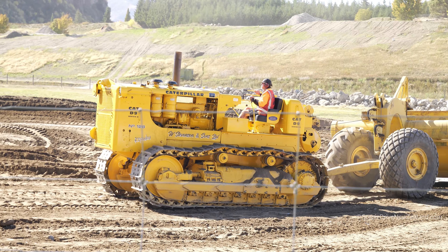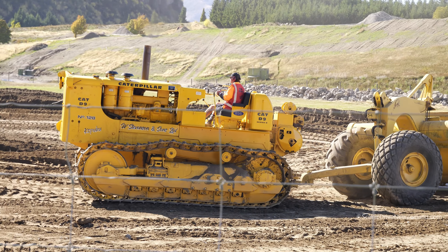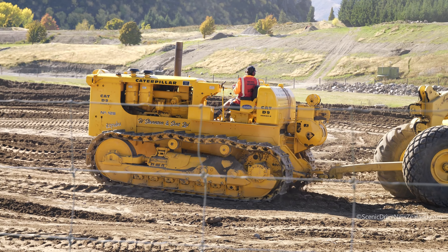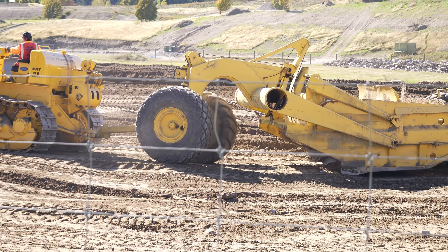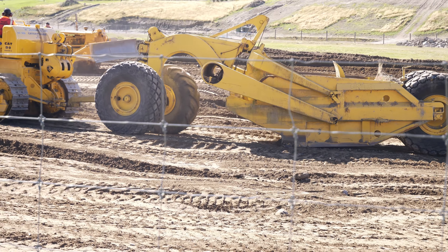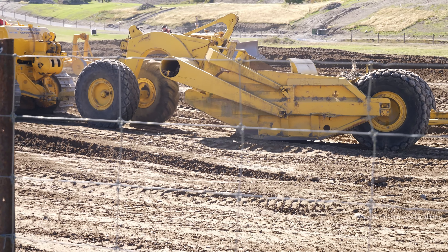Some of the earlier cable control machines — you've got to come back up, go across the front. There's an original 8-model D8H, still teed up to a cable carry-all. It's a Scottish-built 68H, a 70-horse division.